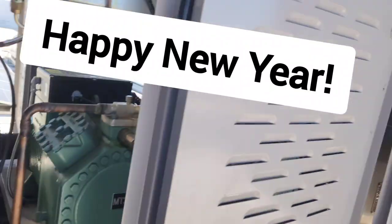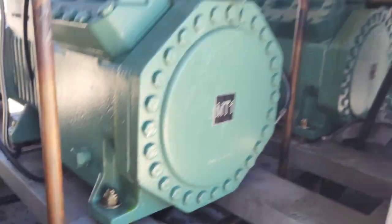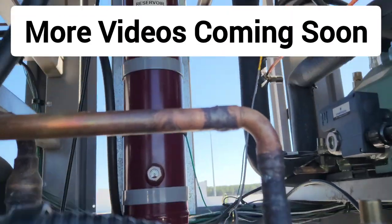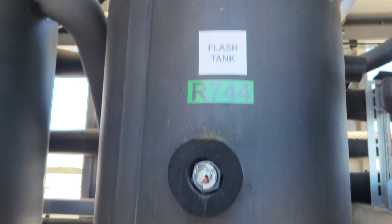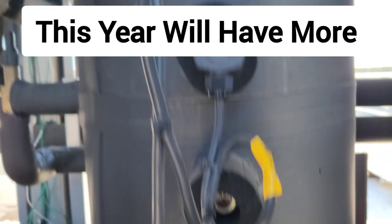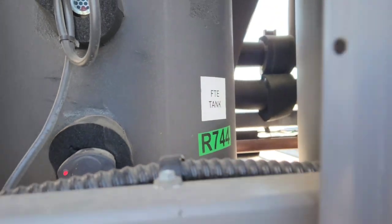What's up everybody? Today I'm working on some transcritical CO2. I had a whole store down. I've got no oil in that reservoir, no refrigerant in my flash tank or this other tank — which is not a flash tank, something else.